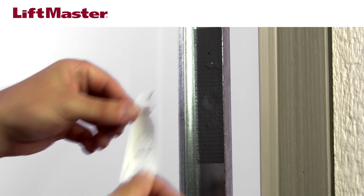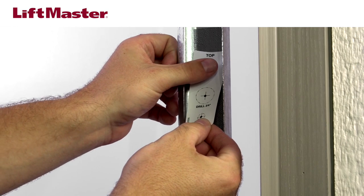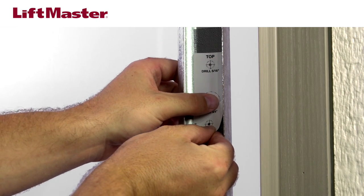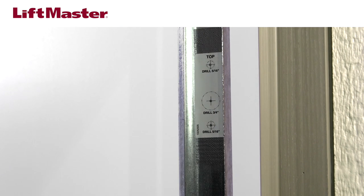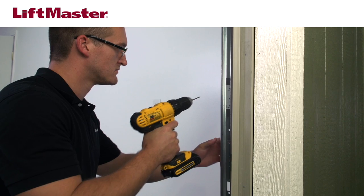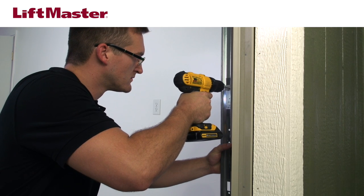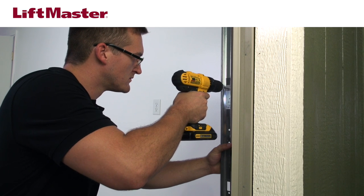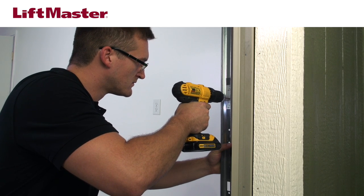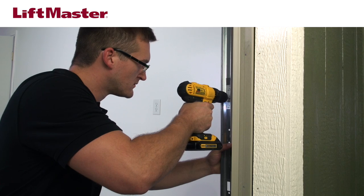Peel off the backing, align the top of the label with the second mark, and attach it to whichever side of the track is easiest to access with a drill. Make sure the label is centered. Drill a pilot hole in the center of each hole on the template using a 1/8 inch drill bit. This will prevent the larger drill bits from moving during drilling.